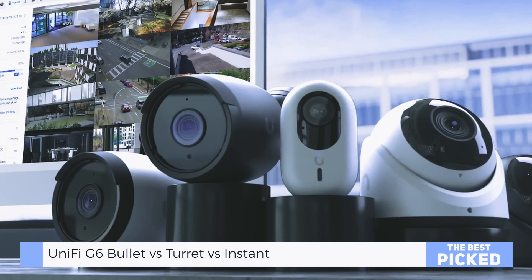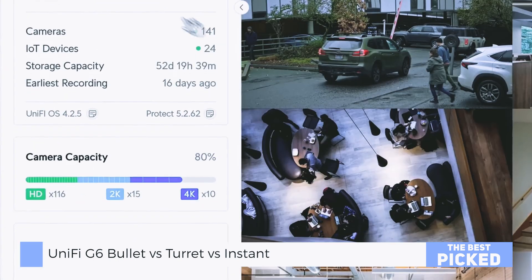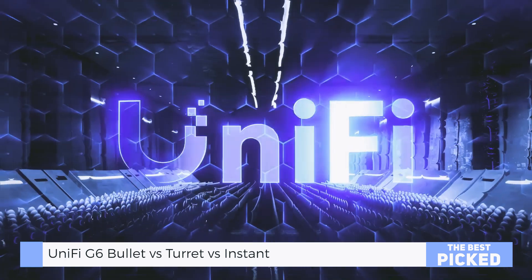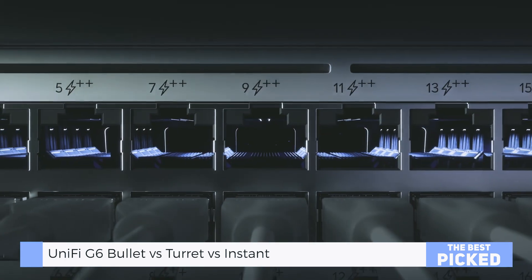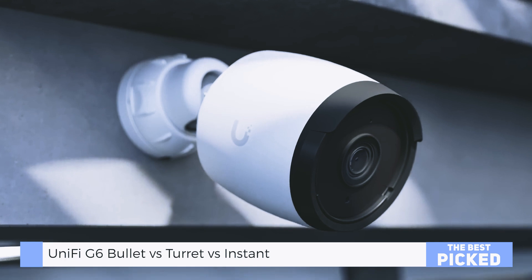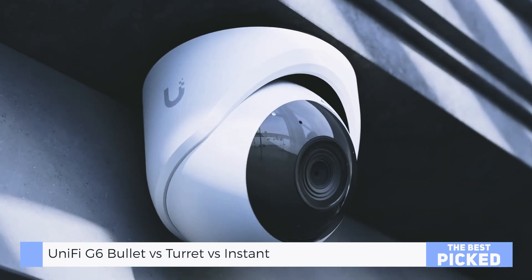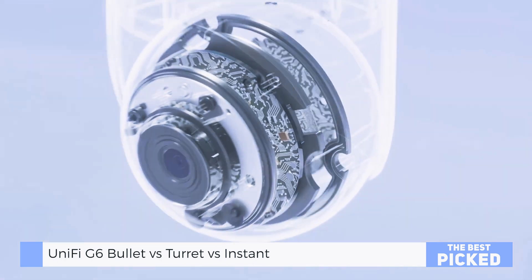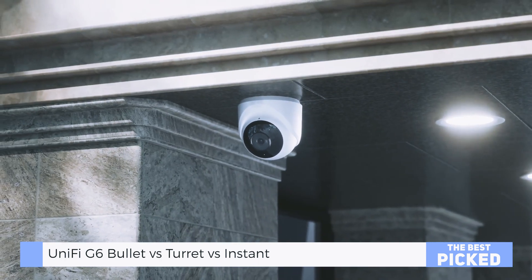Which G6 camera fits your setup best? Drop a comment down below — I reply to every one of them. And if you found this video helpful, smash that like. Maybe even subscribe if you want more honest, real-world reviews with none of the buzzword bingo. Catch you in the next one.